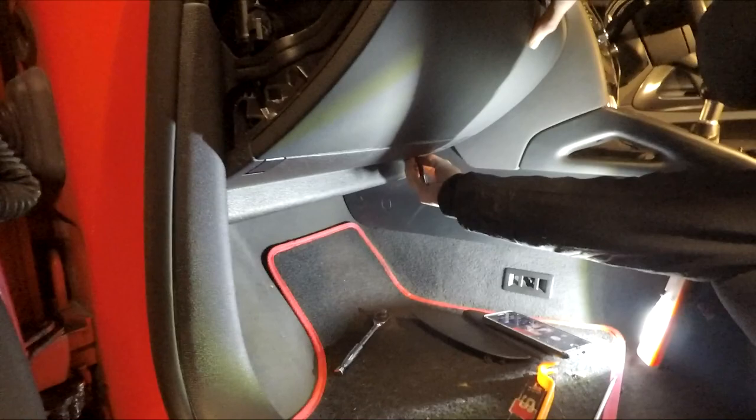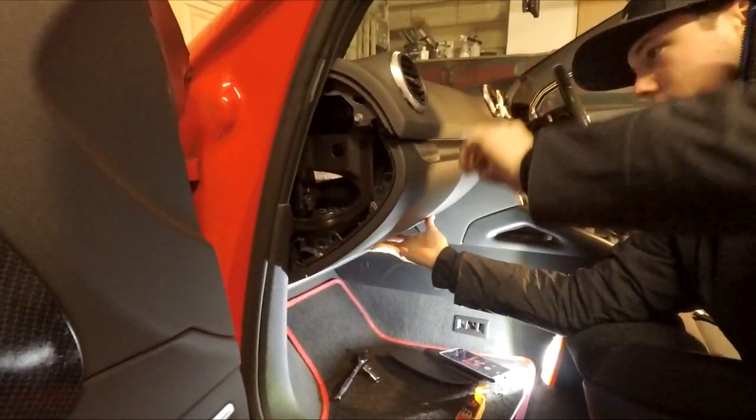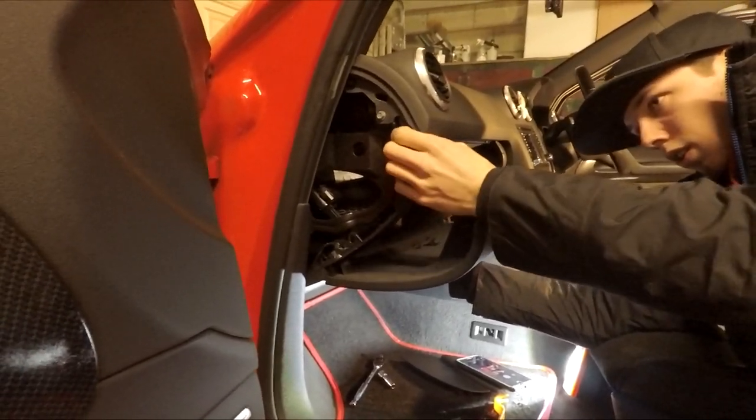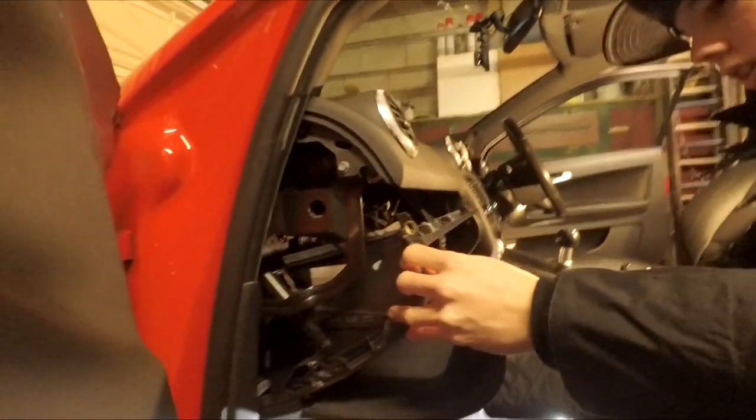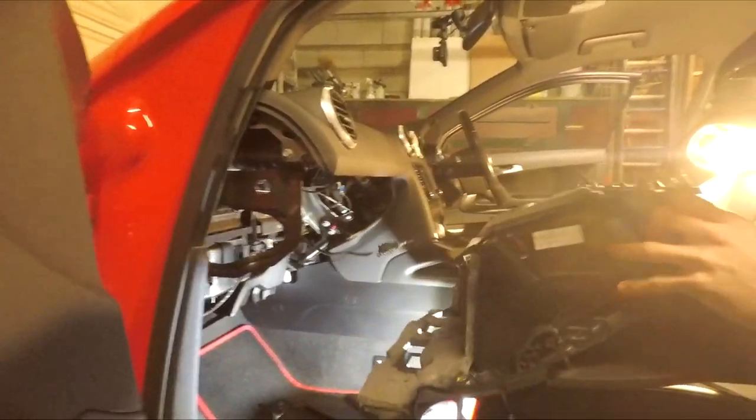From this point you'll notice that the glove box is now starting to drop, so just keep hold of it and open the glove box. There's just a little clip there — and that's your glove box out.